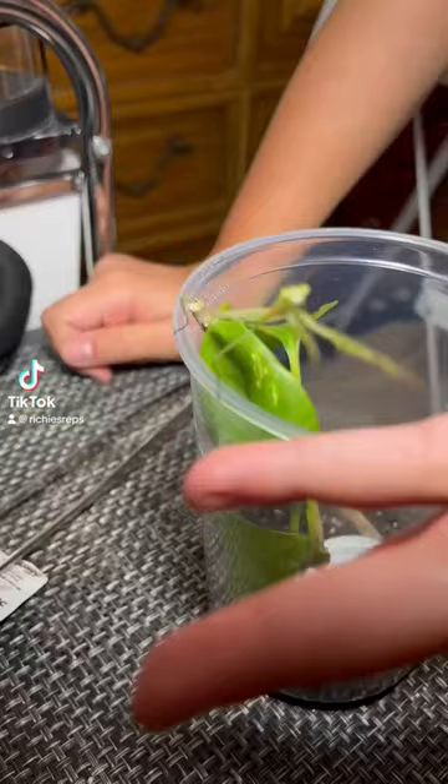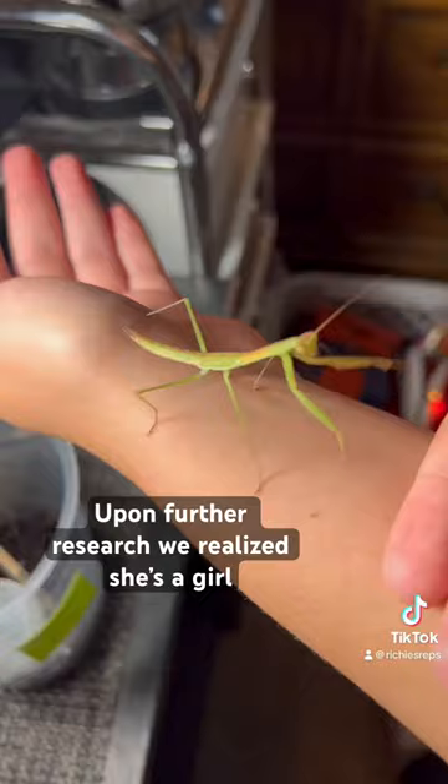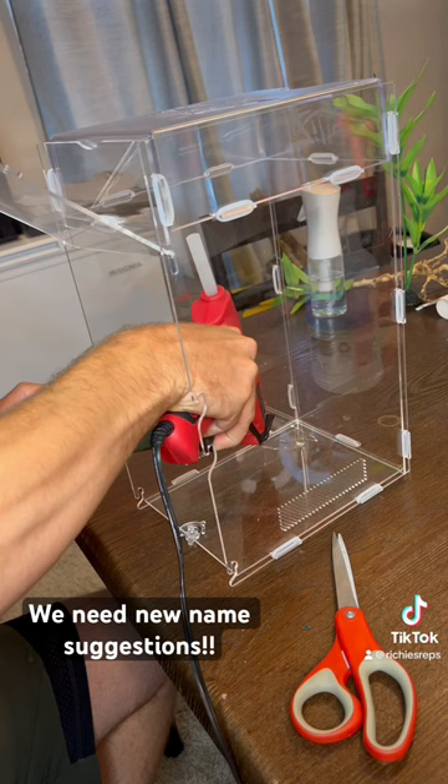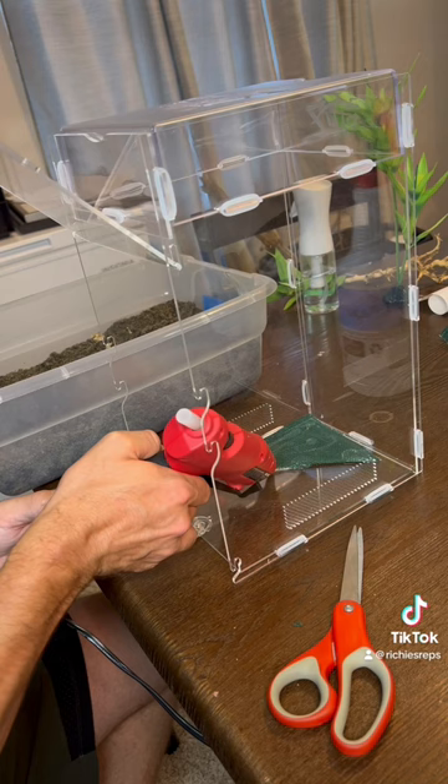Guys, we got our very first praying mantis! I'm happy to introduce you to Felipe. I started by gluing this old bearded dragon hammock to the top of the enclosure — we used to use it for a baby corn snake but haven't used it in a few years, and I figured it was a perfect thing to let him hang upside down on.